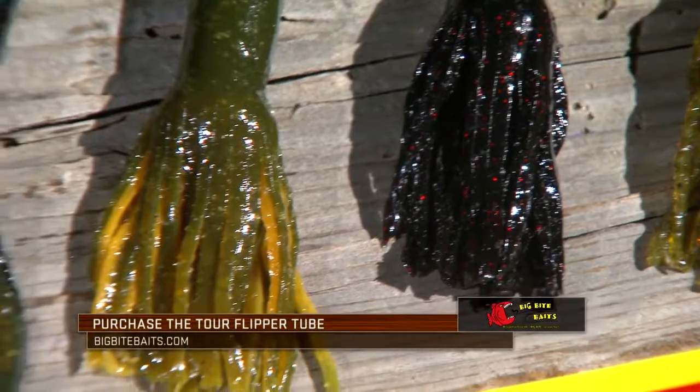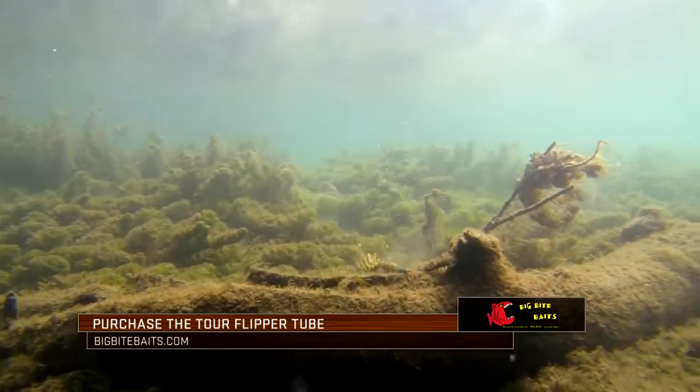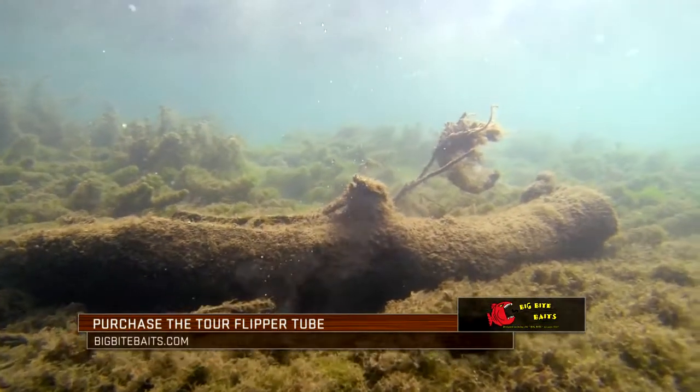The other thing we've done — you can see we've flared the tails a little bit. This new Tour Flipper Tube is going to be that tube that we've all been looking for for a number of years, and it's going to bring tube fishing back into the scene of bass fishing.